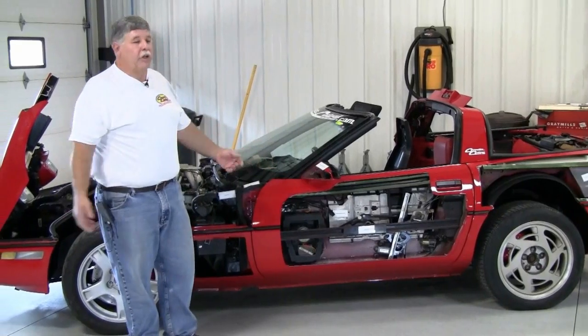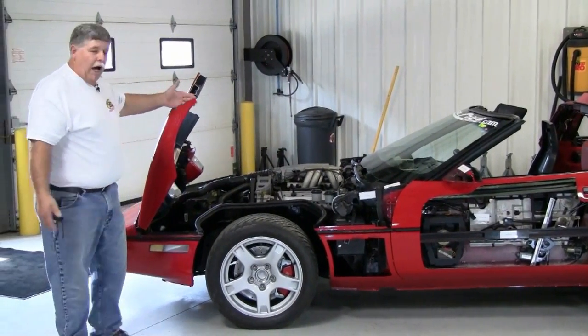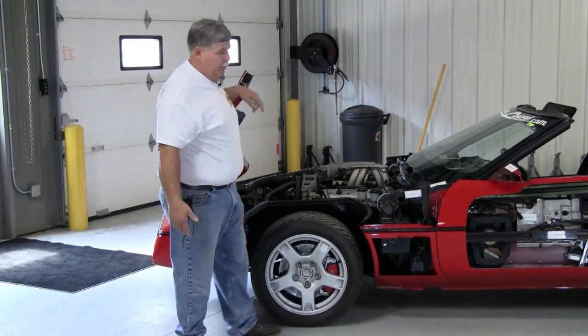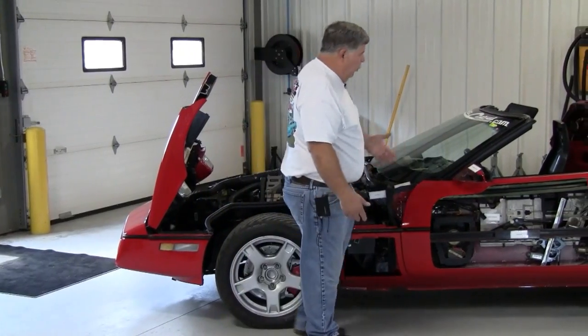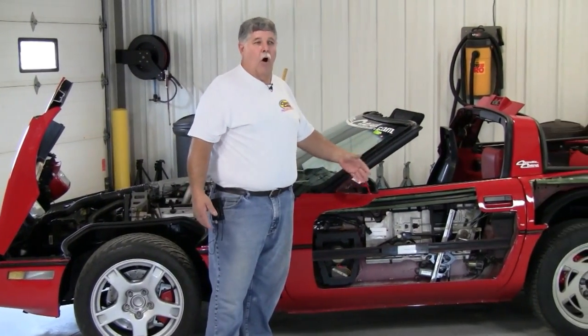Why do you need to know that? You need to know that because this will show you, if you've got some body repair to do, how did they put it together? The Corvette Center wanted to let you know how that happened. So we move on — things like the mirror; we'd never figure that out without having it up.